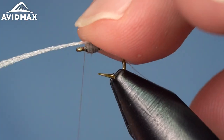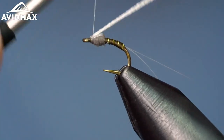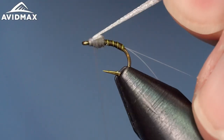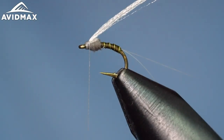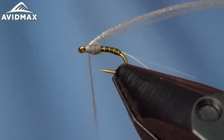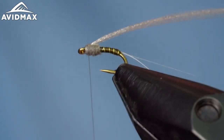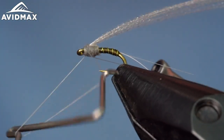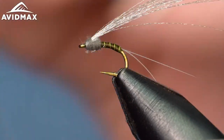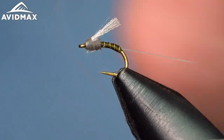Then we're going to pull the floral fiber over right around the front, lock it in place up front, jump on top of it and fold it back — that gives you the wing coming off. We'll dub just a little bit more to finish off the head, then whip finish out front, clip our wing right about the length of the body — a nice long floral fiber wing.